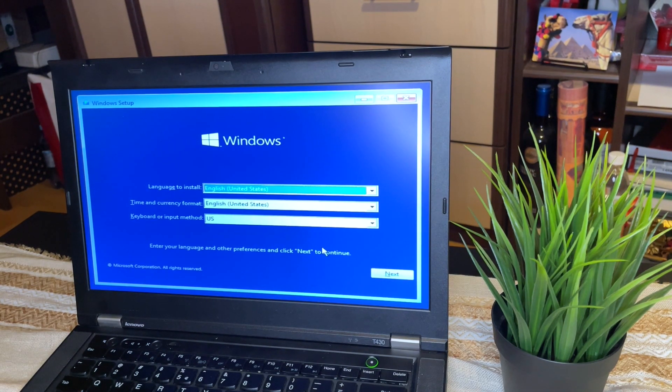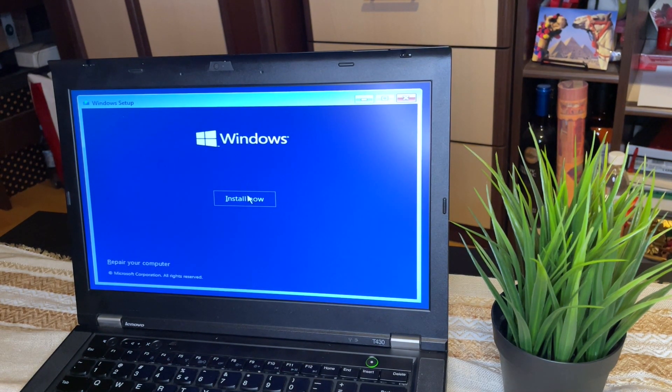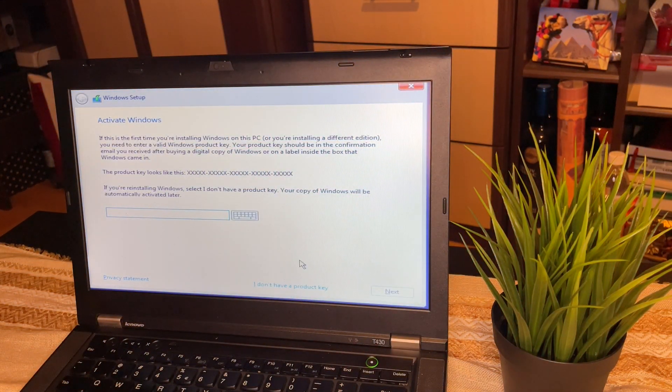From here we will go Next, Next, Install Now to proceed with the Windows 11 installation.